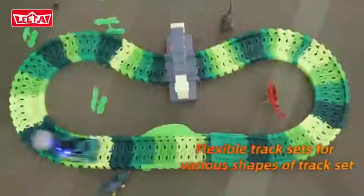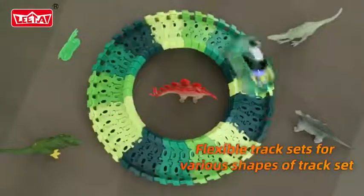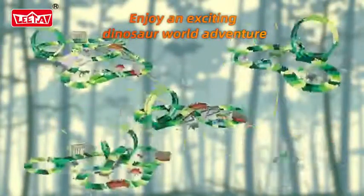These track pieces can quickly snap together, and can be bent, looped in different ways. With various shapes of track sets, it's cool and fun!